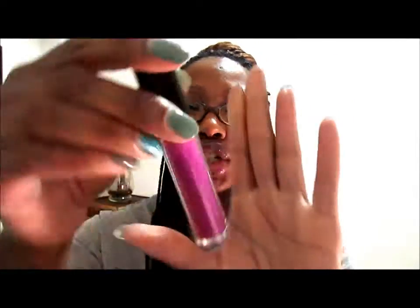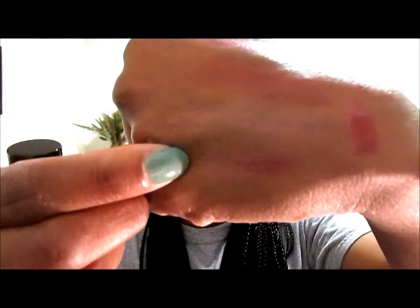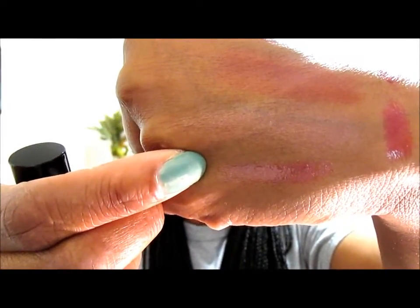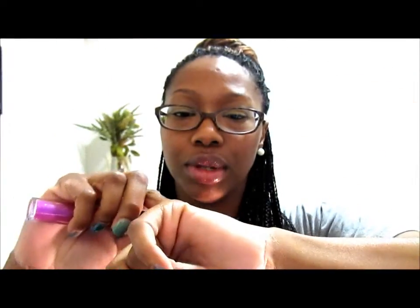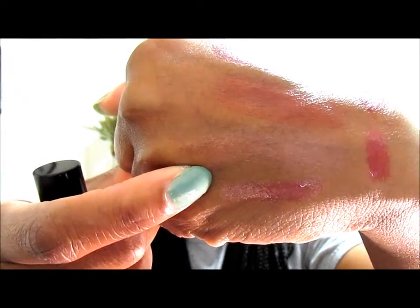The next two products I picked up are actually lip glosses. I'll show you the one I'm wearing on top of the Honey Bare lipstick — this one is called Sugar Violet. Sugar Violet swatches like that. It reminds me a lot of the MAC Dazzle Glasses; it's just a really pretty sheer purple color with some purple sparkles. And this is what it looks like on top of the Honey Bare.